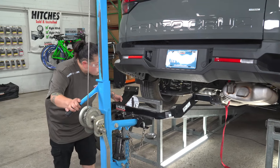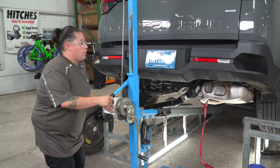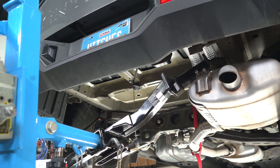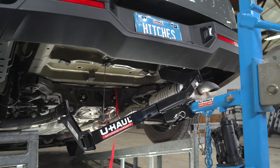We're now ready to raise the hitch into position. We're going to be using our U-Haul exclusive hitch jack. If you don't have one, you're going to need a second pair of hands to make it a little bit easier for yourself. We're going to put the hitch first on the right side above the exhaust, and then we're going to raise the left side.